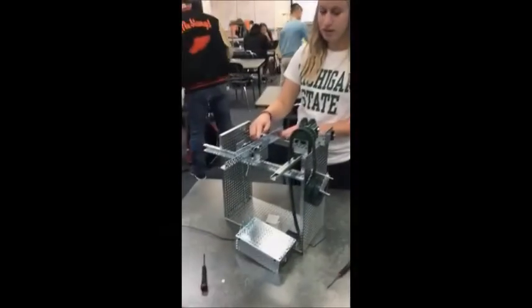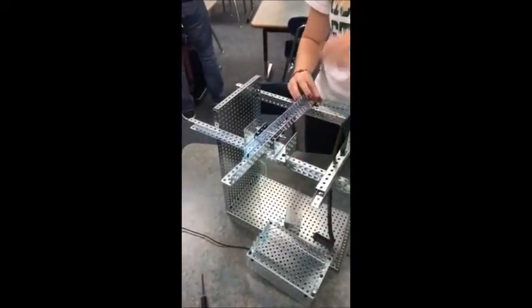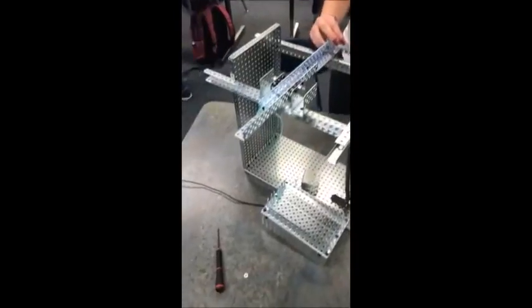So this is a first class lever — this is the effort, this is the ball coming back as resistance, and when the effort is released, the resistance makes the bobs fall.